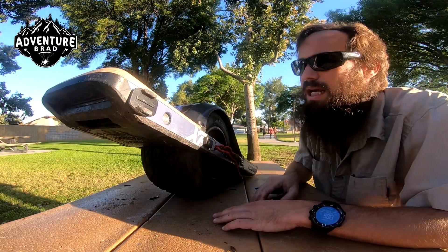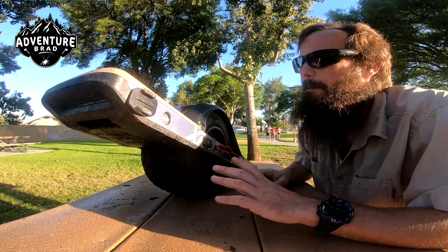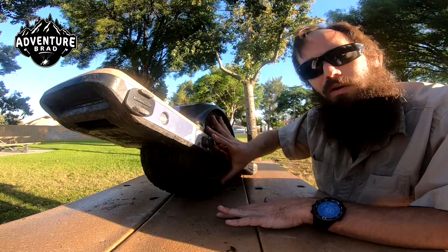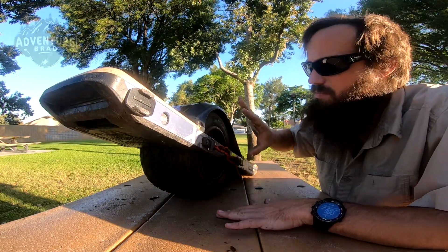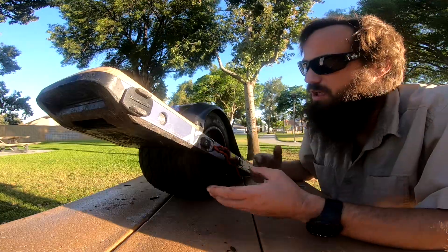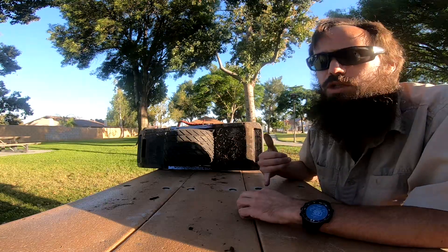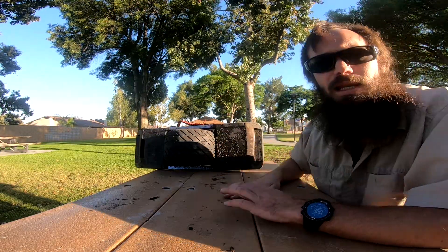You might even have a buddy that already has one — get on it, try it. Do take your time when you're first learning. If you have confidence in it and trust the electronics, it's amazing how well the thing does. But if you stand there and think about it, you can just weeble and wobble and fall off. Anyways, Venture Brad here — I hope you guys enjoyed this. I want to see you out there riding and just enjoying life.